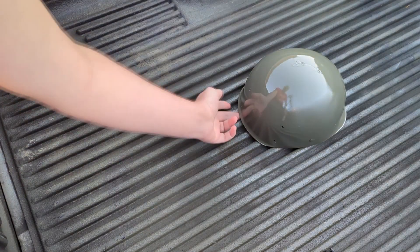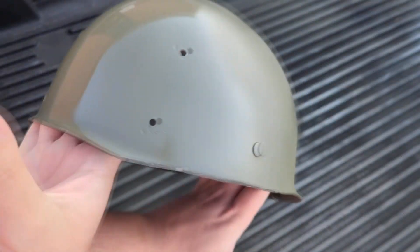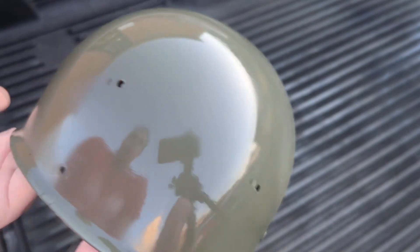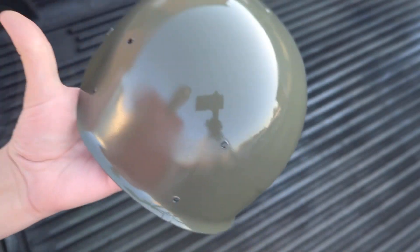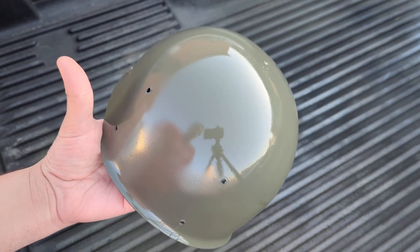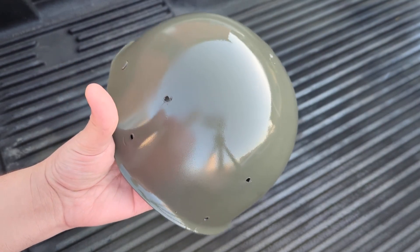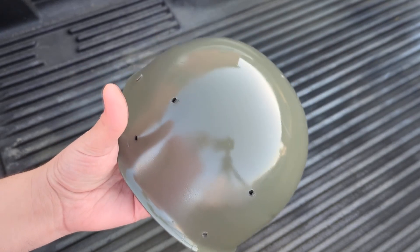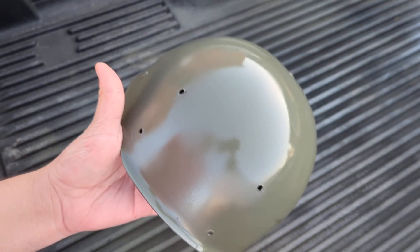Right off the bat, this is already a closer match than I thought it would be. It does look a little light, but it's got to dry. I'll get this inside tomorrow, put clear coat on half of it, and then we'll compare it to real helmet paint.